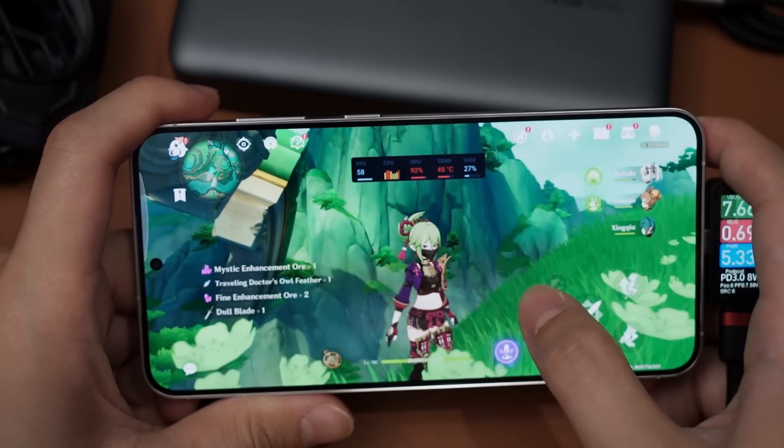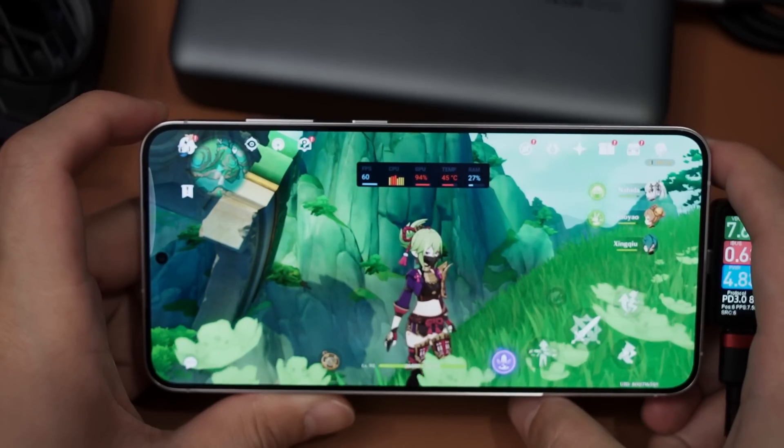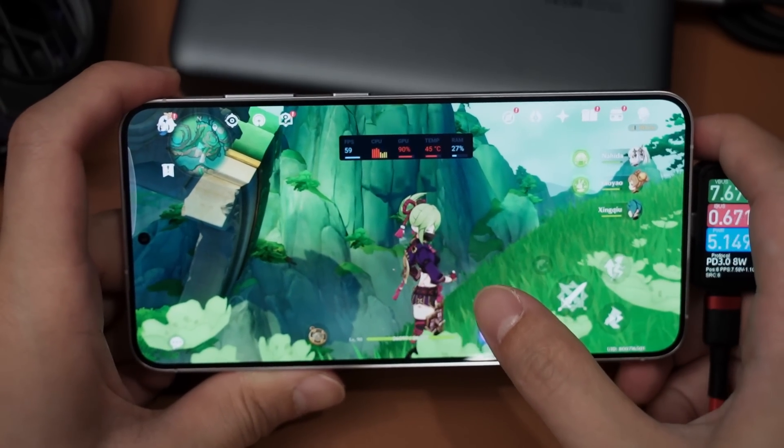Alright, so the first half of this test I will consider done. Thermal limit is 46 degrees Celsius - it doesn't thermal throttle as hard, and that is why we are still getting above 50 FPS even though it did reach 46 degrees Celsius. This is interesting.